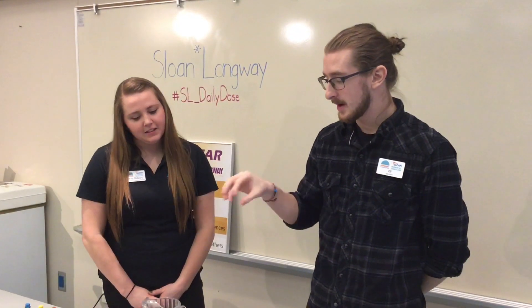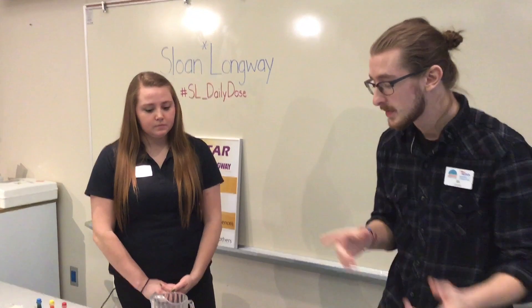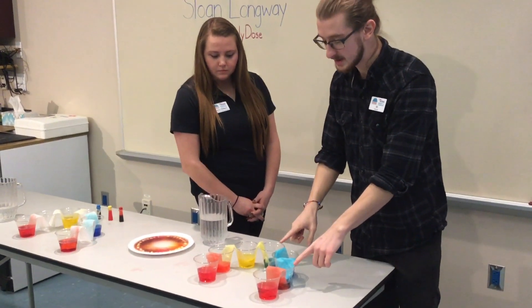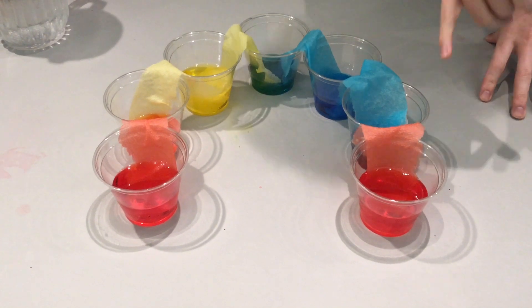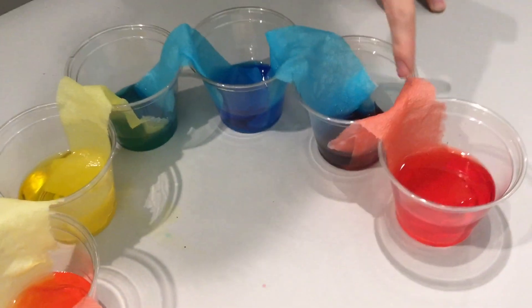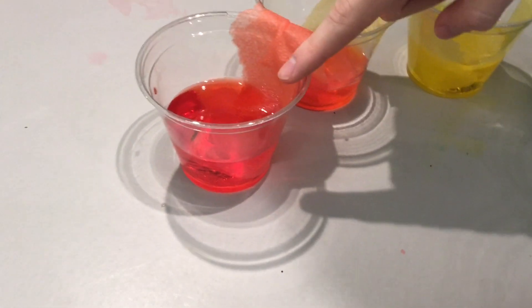We've come back after we set up our first one — we actually had one running in the background in the meantime. Here we have where all of our colors have begun, and you can see we do have water that has traveled from our cups into these originally empty cups. Through the process of osmosis we can see we now have red, blue and red mixed together to get purple, blue, green, yellow, orange, and red.